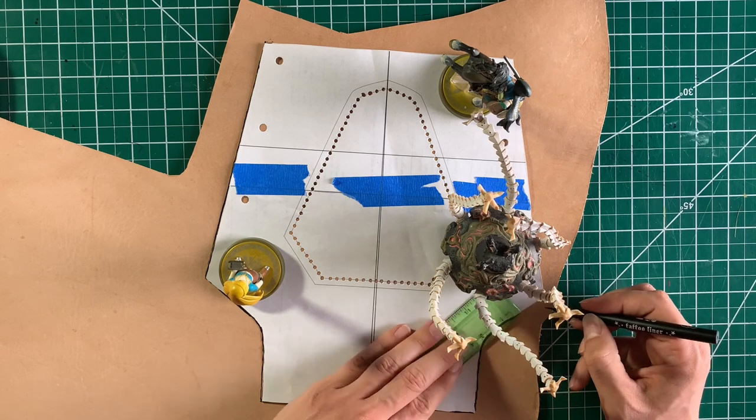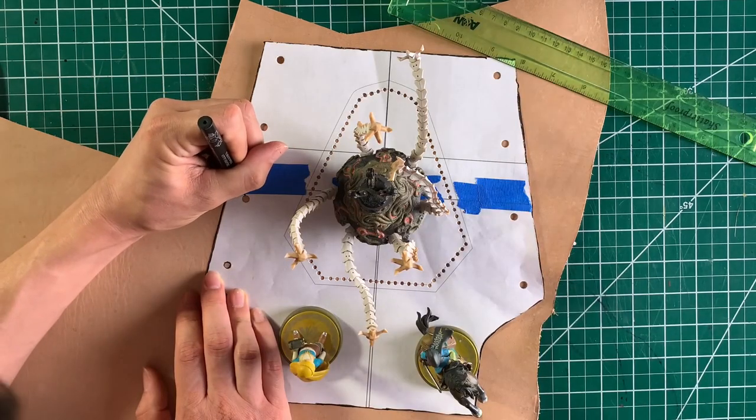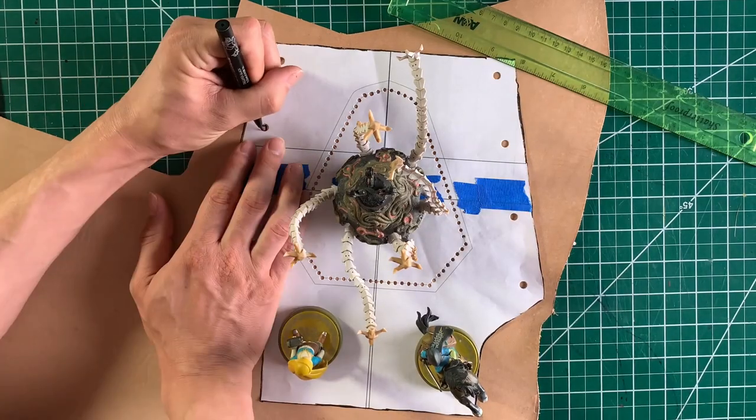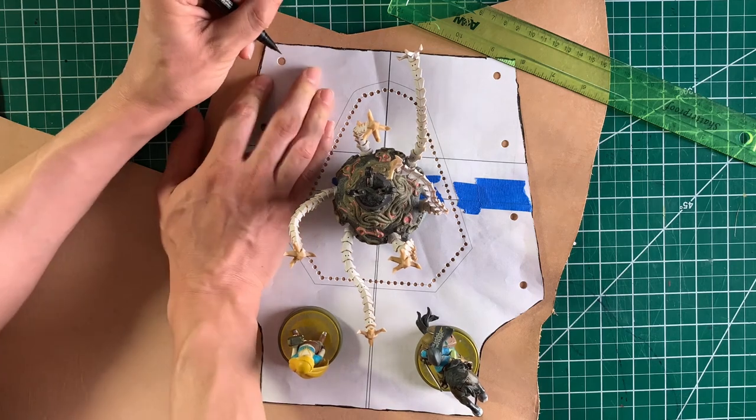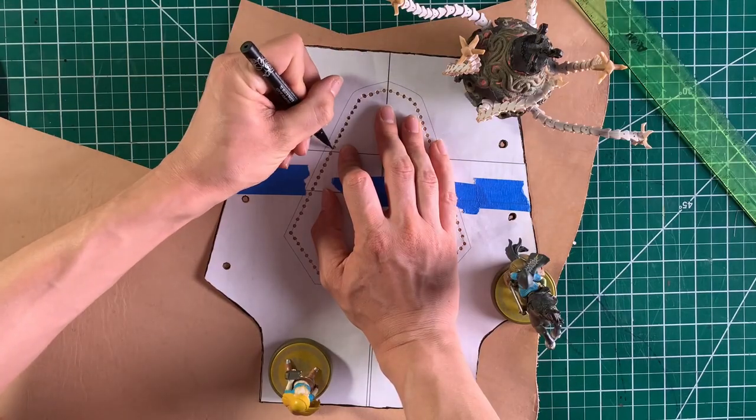Here I'm using eyeliner because there was an eyeliner pen next to my pen and I grabbed it on accident and didn't realize it until the video was done. It is extremely important that you mark the holes accurately because they're going to have to match up later, so be very careful.